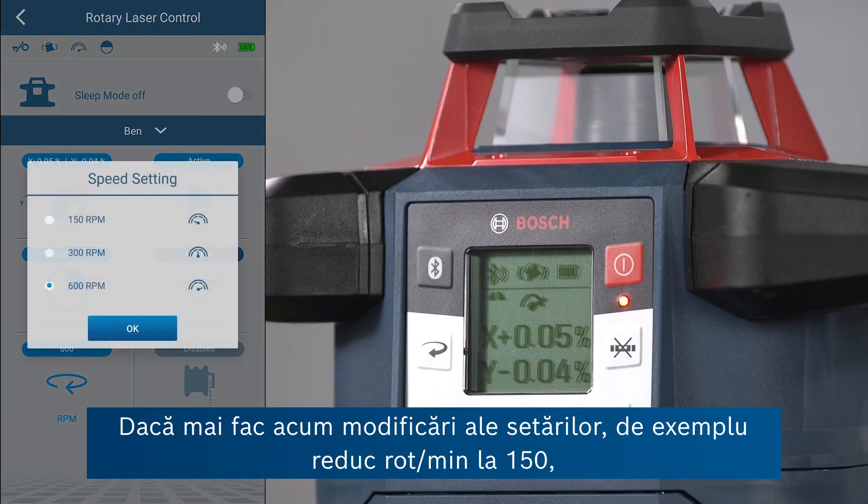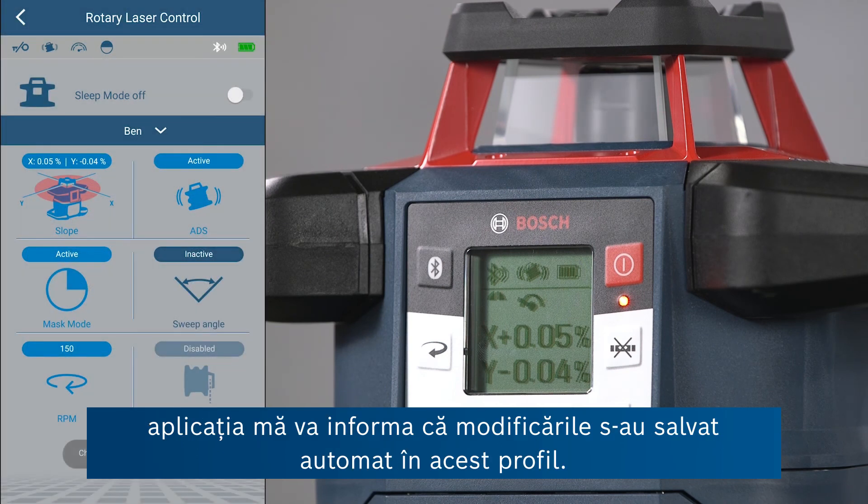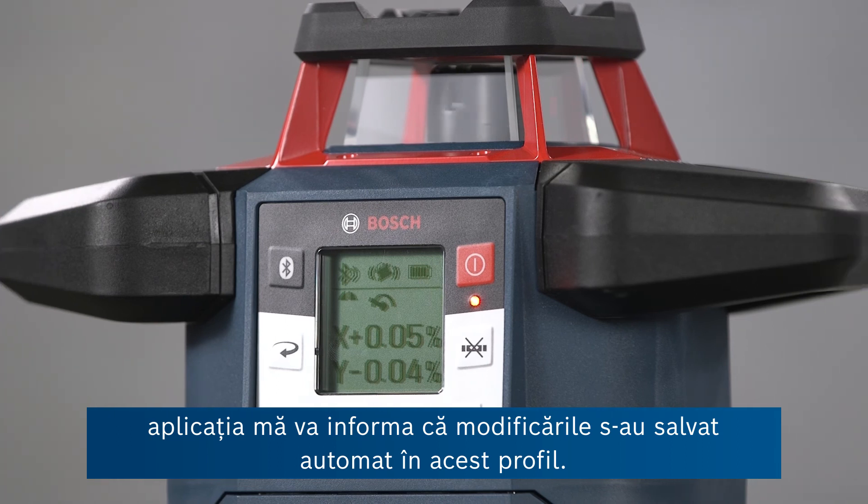If I make any changes — for example, reducing the RPM to 150 — the app will notify you that these changes have been saved automatically to this profile.